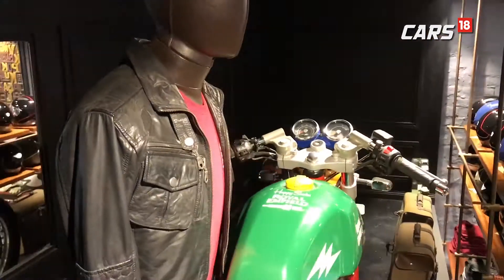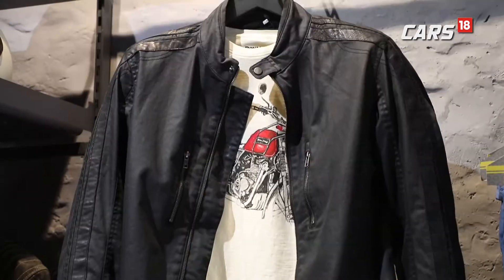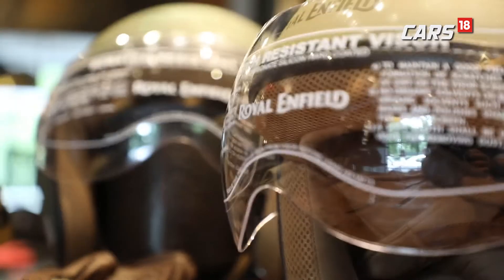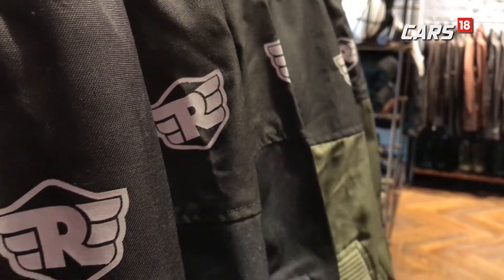Inspired by the motorcycling way of life, Royal Enfield has come out with their urban collection which offers a perfect balance of style, fit and performance. These urban jackets look cool while keeping you safe during your urban jungle ride.